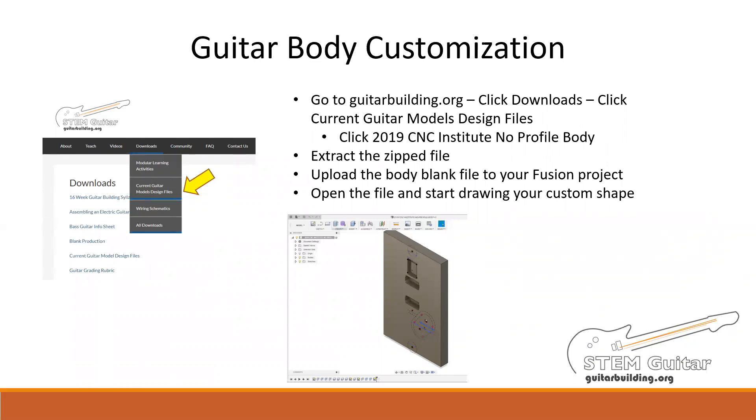The file you download is zipped, so you'll need to extract it and then upload it to your project folder in Fusion 360. You'll know what that means after you go through the tutorials. Then open the file and start designing. It might take you a few tries to get the shape that you want, but once you have it, be sure to save it. You can make a backup on any flash drive by going to the file export menu and selecting save to my computer. This will create an F3D file in the location you specify, as well as updating it on the cloud.